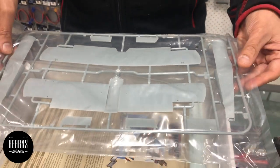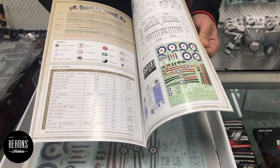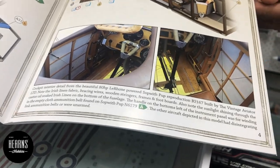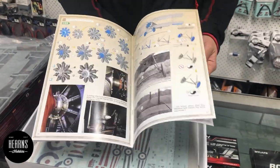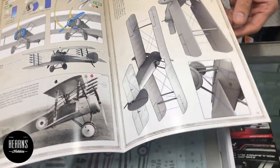You get your instruction manual, and Wingnut Wings instruction manuals are fantastic - they're all color and they've got real reference photos, which is really handy because it's pretty hard to find reference pictures of these old aircraft. It shows you all the different options, and there's all the rigging details too if you want to rig it up.